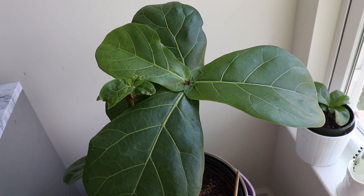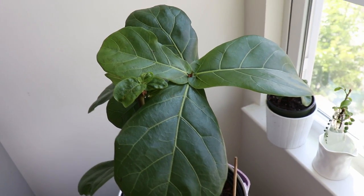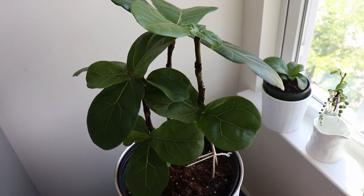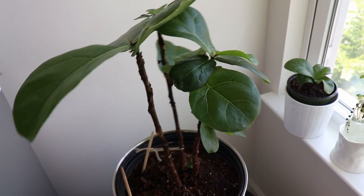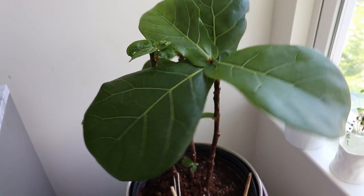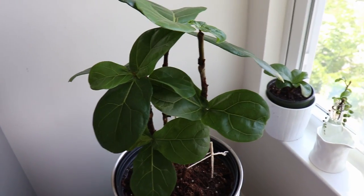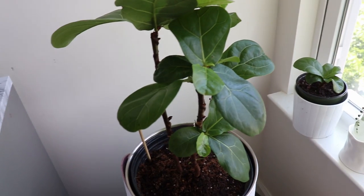My first rescued plant is the Ficus Lyrata, which I named Sansa. I found her at Lowe's in the clearance section and she was only $9. I've always wanted a Ficus Lyrata but they're not as common in my area, so they weren't easy to find. She was the only one and she was looking in really bad shape — really overwatered with many burnt and dried leaves.